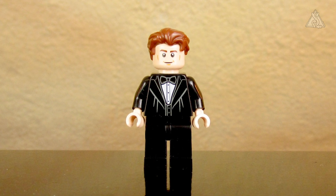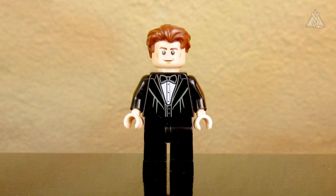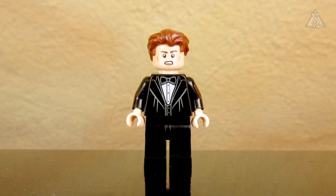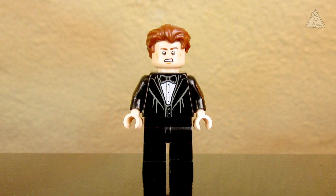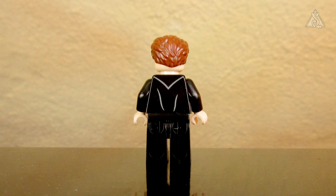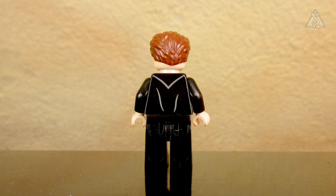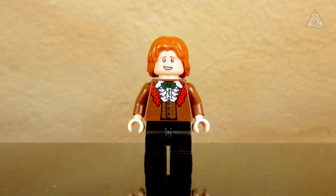The fourth champion is Cedric Diggory, dressed very plainly similar to Harry but with a black bow tie. Cedric has a second facial expression – a more determined look – which might also be the same head as in the Horntail set. From the back it looks similar to Harry, with a hint of a robe collar and a couple of fold stripes.